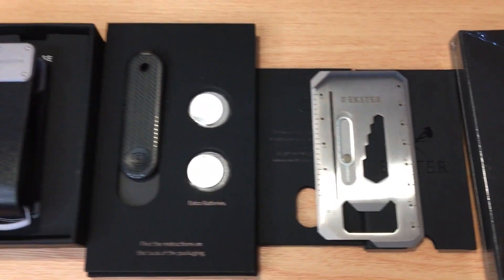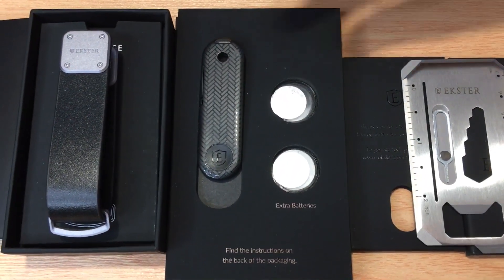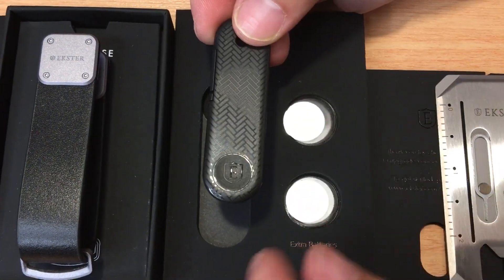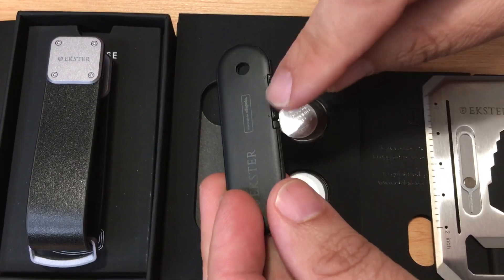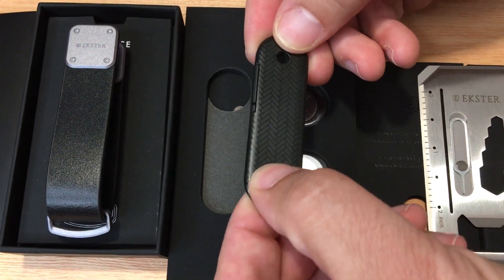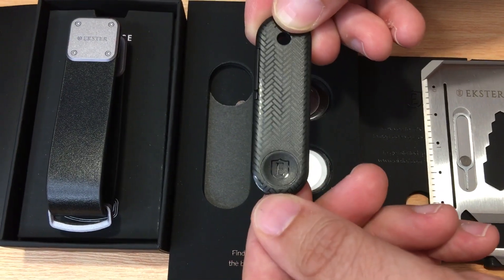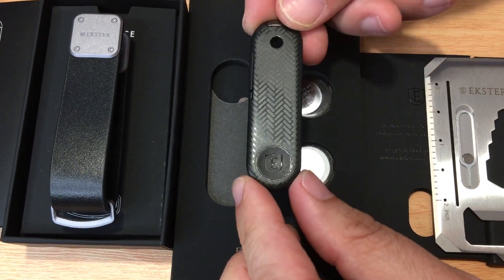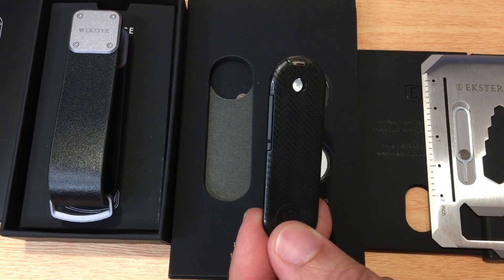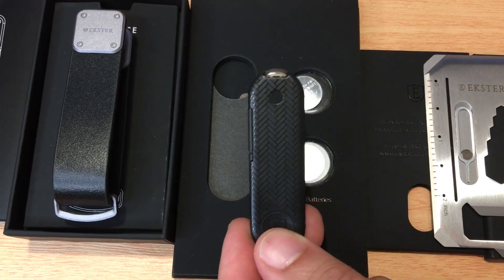The next device is their newest Chipolo Tracker. It uses CR-16 batteries — they give you two right here. So you just pop this piece out right here, put the battery in, and you're good to go. It has a button right there with their logo so you can track your device. You put it on a keychain — it's super small. It even has an LED light right there.